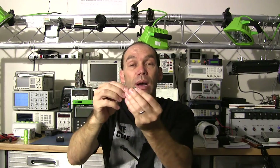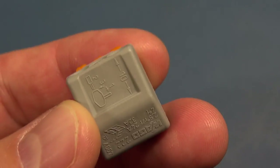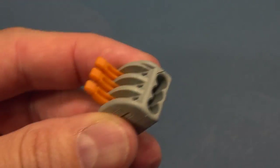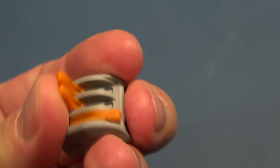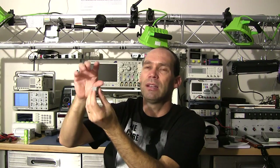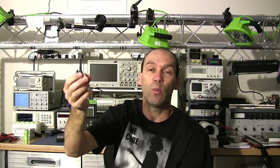I mentioned the WAGO connectors — I did a quick tech video on the push-in type. But these lever-type ones are brilliant: you open the lever, easily slide the wire in, then close it. You can also open the lever and remove wiring if needed. If you're in a tight spot, it is so easy compared to using connector blocks with screws where you're trying to use a screwdriver and hold the wiring at the same time. You simply slot the wire in and snap it closed. They are more expensive than wire nuts, but for this job they were a godsend.